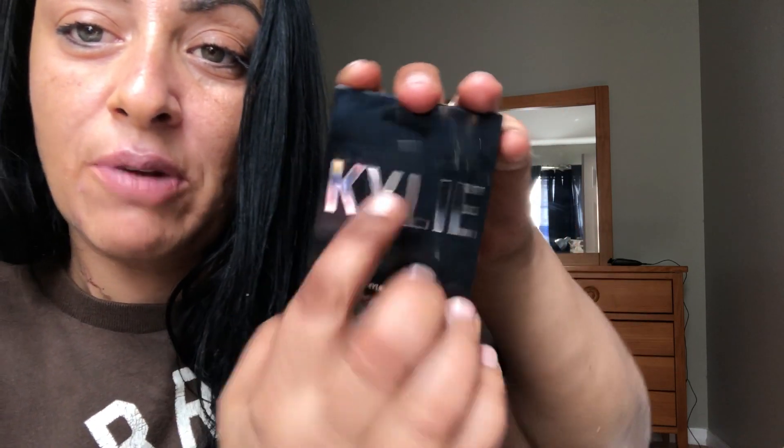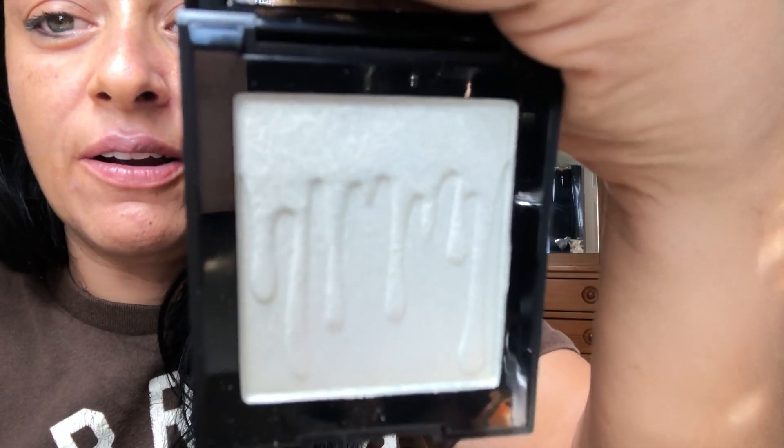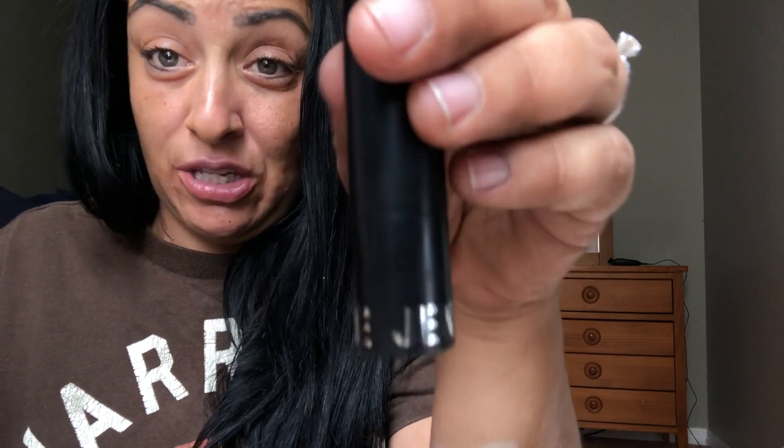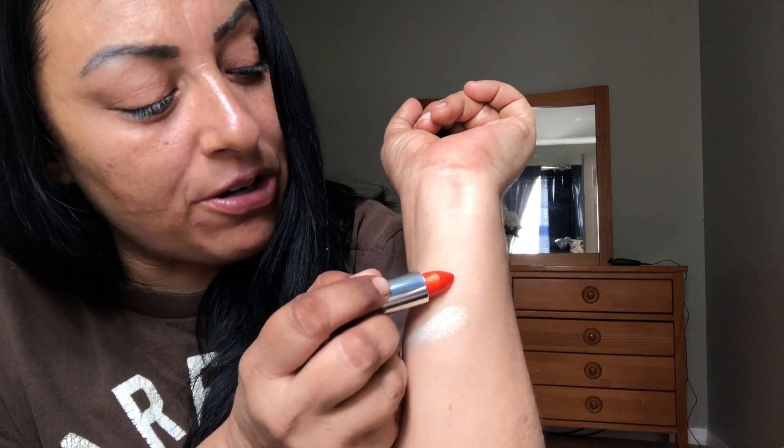Let me show you what else I got in the collection. The highlighter has cute packaging with little ghosts. Kylie's highlighters usually come in cardboard but this is plastic with 'Kylie' embossed in silver - it's a fingerprint magnet. It has a lovely mirror. The lip packaging has skulls in purple inside. This lip color is called Haunted - it's a bright bright orange with a nice shimmer.